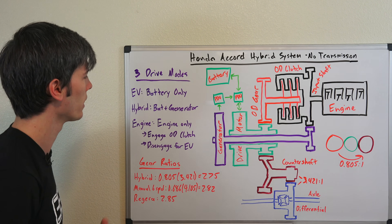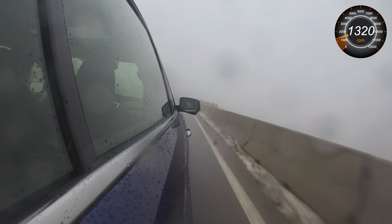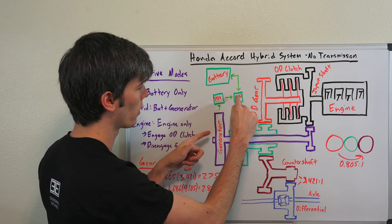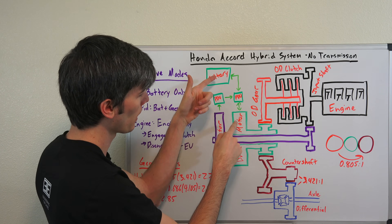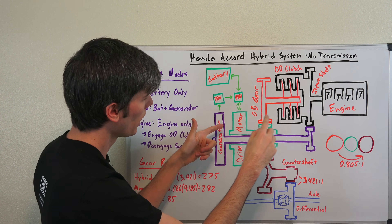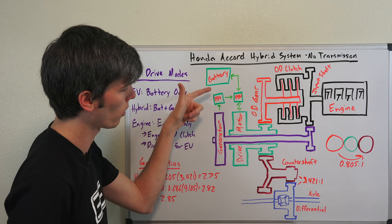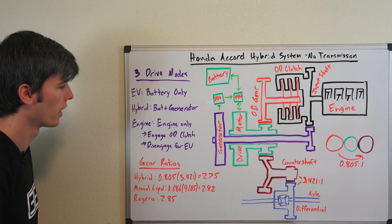The other mode is hybrid mode. Here you're going to turn on the engine, but you're only going to use it as a generator. This clutch is still disengaged, but you're spinning this generator, which sends power back to your motor and can send power to your battery if needed. You can get your energy from two forms — the battery is not that big, so you use the engine as a generator and send that power to your drive motor, which makes its way to the driven wheels.